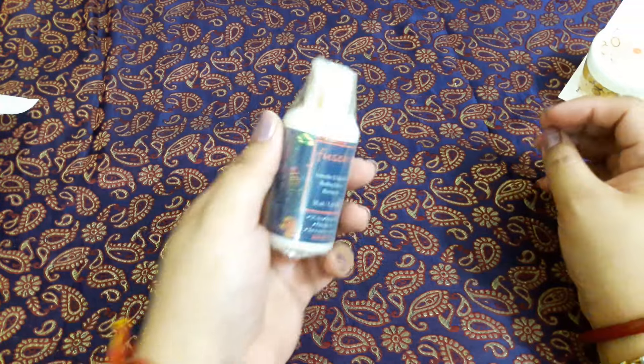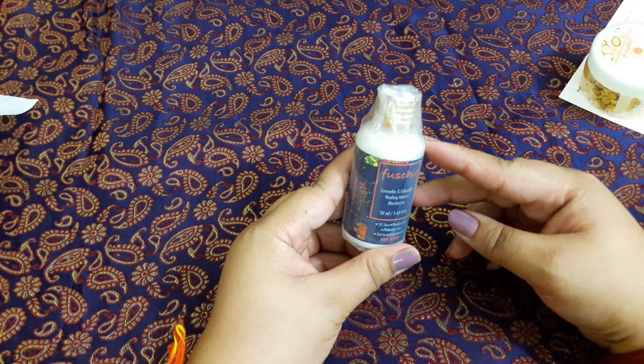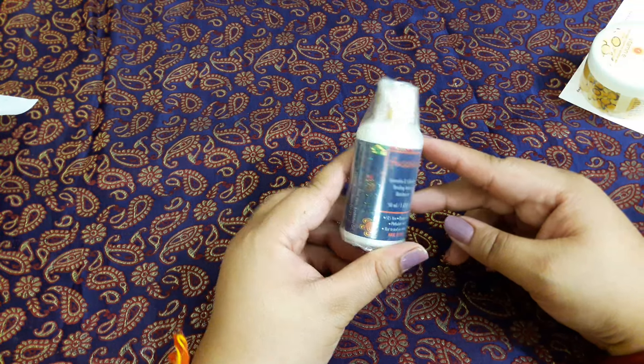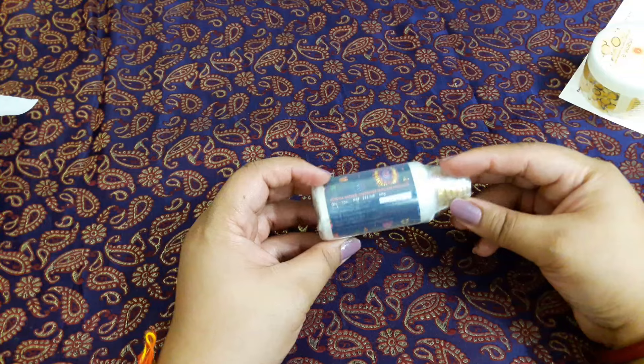The second product is a moisturizer from Fuchsia — the Lavender and Calendula Healing Intense Moisturizer. It's a 50ml bottle and it's a nice moisturizer; I have used it before. It is priced at 225 rupees.